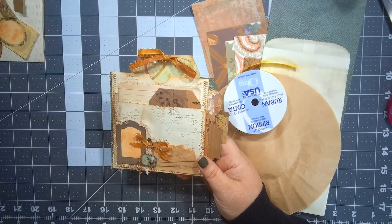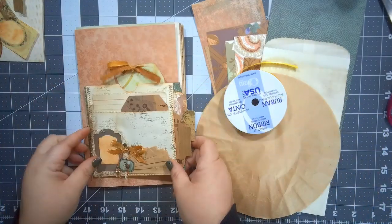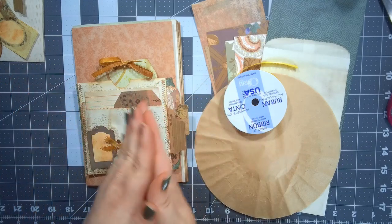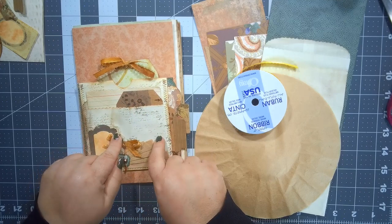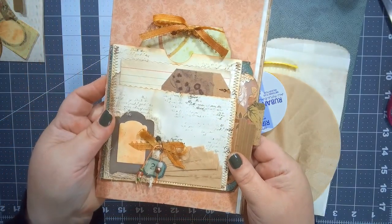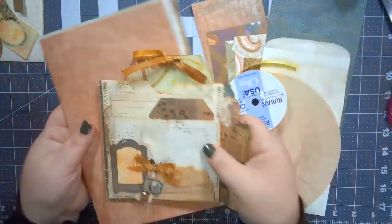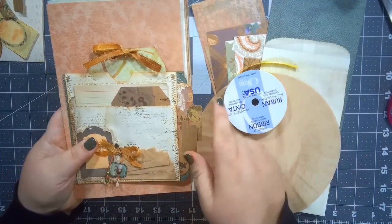This is gonna go on — I'm currently working on a journal, so let me just pull one of the signatures out. It's gonna go on the front of one of the signatures, in between the signatures. In most people's books there's usually a little bit of extra space, a little playroom, and that's where I try to put chunky elements. This is going to go on the front — not the back — for sure because of the tabs and the hangover.